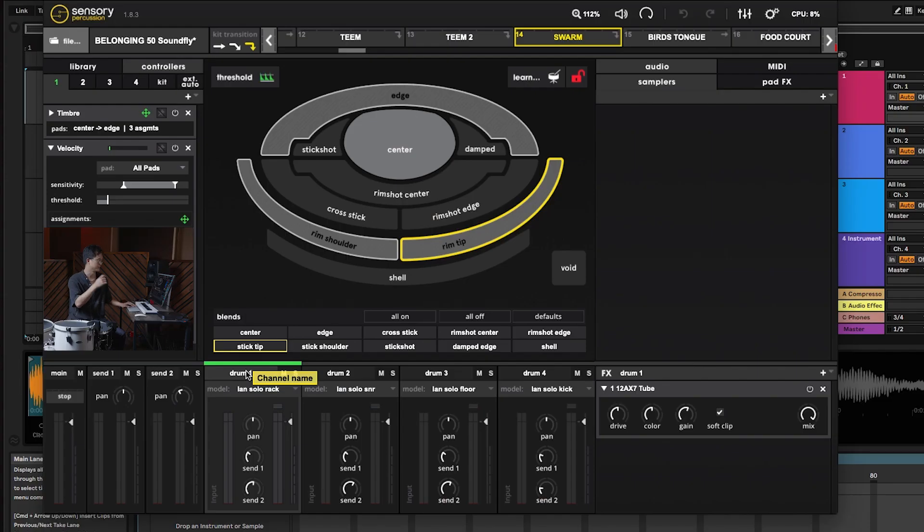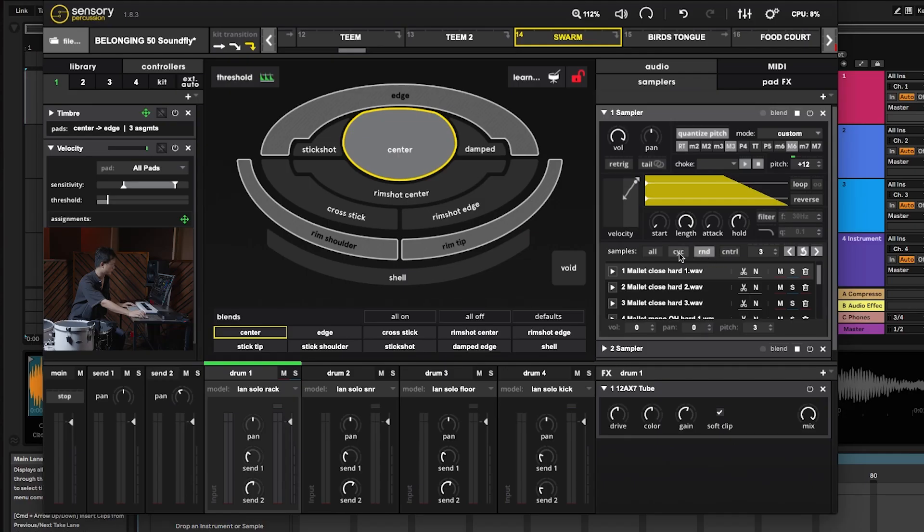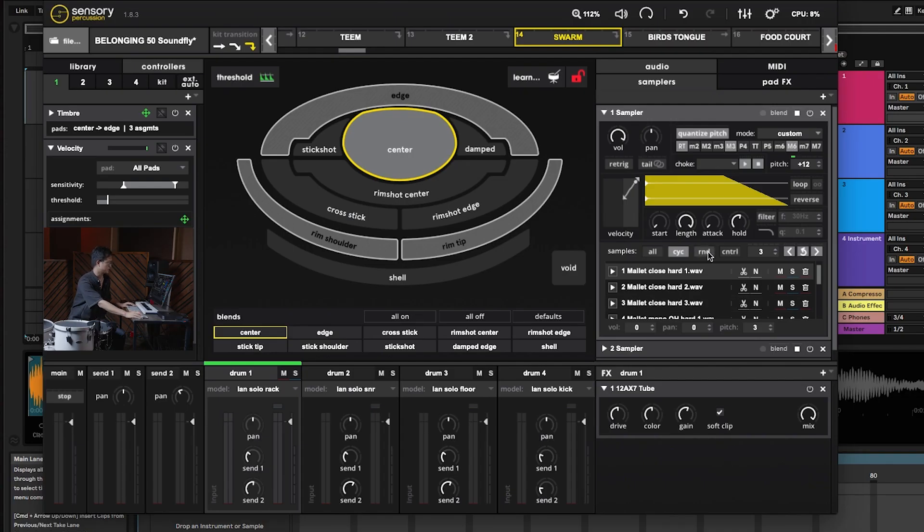I'm using the onboard sampler from Sensory Percussion. They have a randomization feature within the sampler, so you can create an element of chance, which is fun when playing solo. Sometimes it can get a little lonely playing alone, and when you introduce that element of chance — even if the computer is doing it at random — it still feeds me with something to bounce off of. You can also load samples into cycle mode, which is useful if you want a drum to run through a chord progression — say six different chords cycling every six hits. In this case I'm using random to give myself a little reminder that I'm not totally in control.